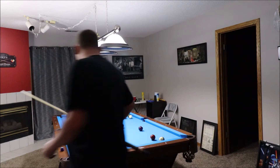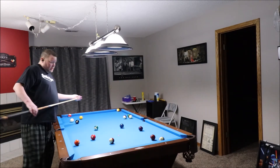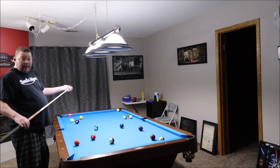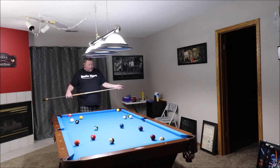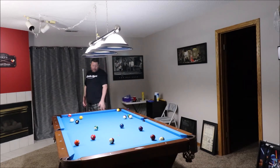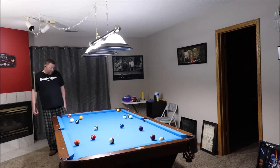All right folks, we're back. This one I'm not going to go solid or stripes — I'm just going to shoot balls, shoot whatever. You don't always have to go the routine way.